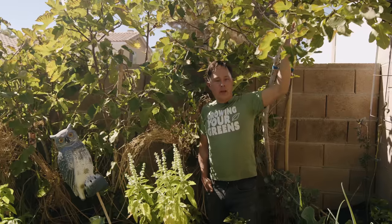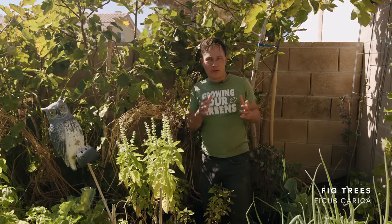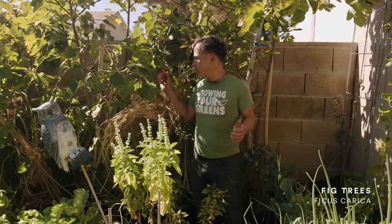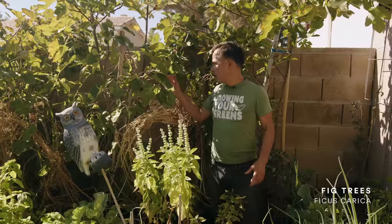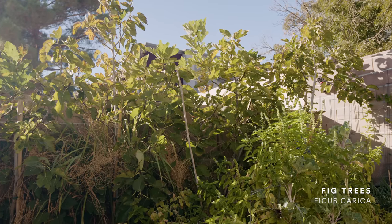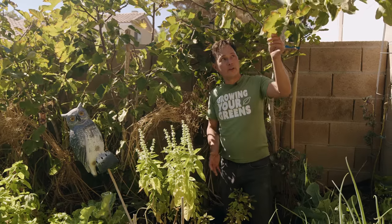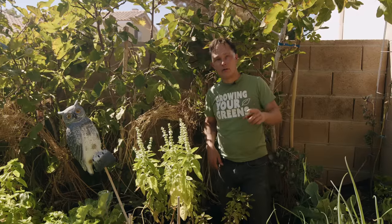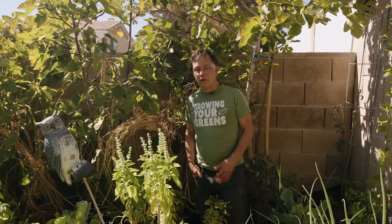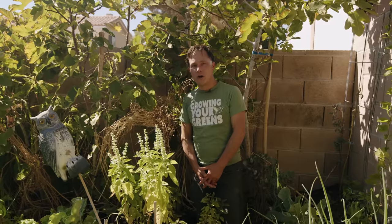I've got some fig trees growing here in 15-gallon pots. If you're non-committal, you can grow things in pots and then plant them in the ground when you find the perfect spot. I have a whole row of fig trees making a nice hedge against the block wall, and at certain times of the year I get fresh figs to eat. My goal is to grow more vegetables than fruit trees because vegetables produce year-round. The fig trees, while you could eat the baby leaves as they emerge, mostly just sit here and take up space without providing food. In a limited space, I encourage you to grow more vegetables — especially leafy greens and herbs — as they'll benefit your health a lot more.